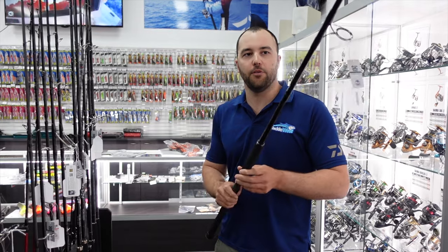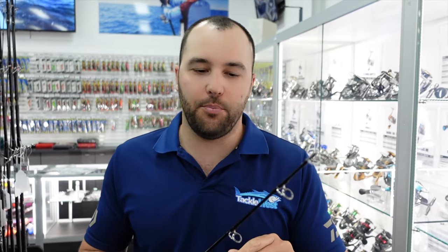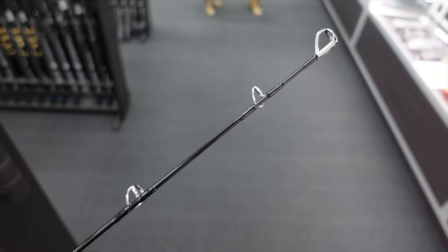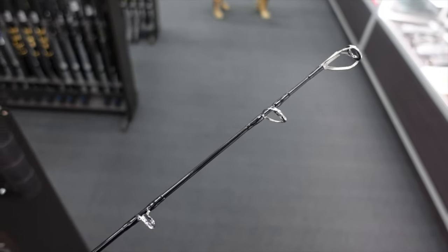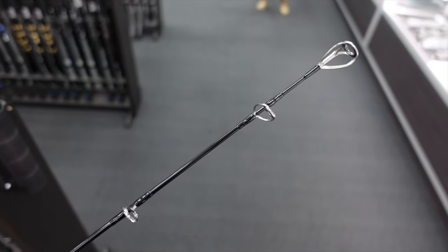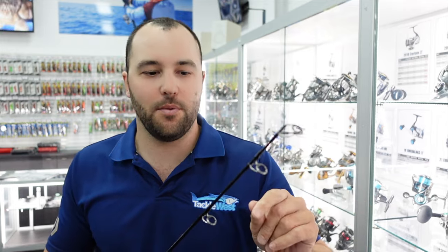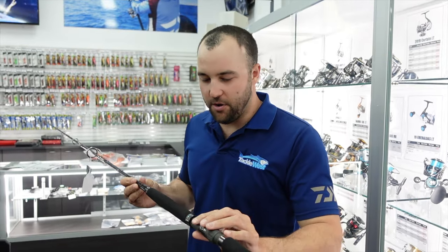One thing I like about this particular rod — which looks a little bit funny — is the top guide is very close to the tip. There's actually a reason for it: it's to stop your wind knots and tip wraps. Dana was fishing this rod for pretty much the whole time we were at Scott Reef, and he had noticeably less wind knots than everybody else fishing with a standard rod where the guides are evenly spaced. It does look a little bit weird, but there is a purpose to it and it did make a difference.